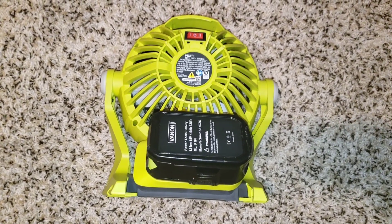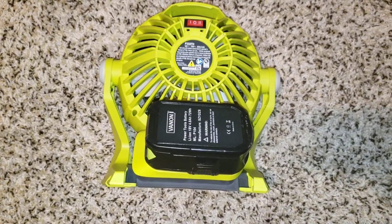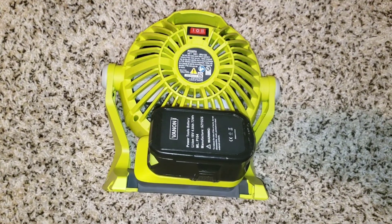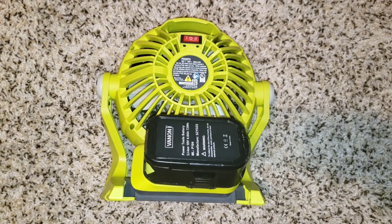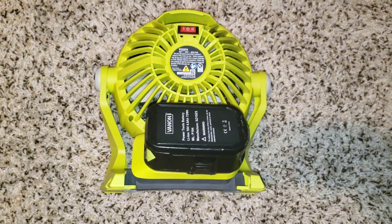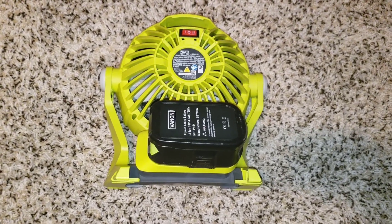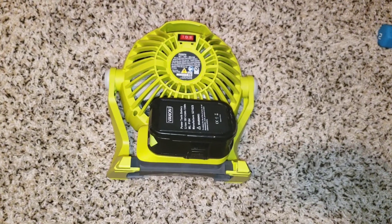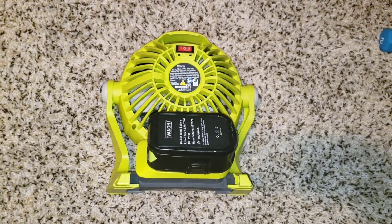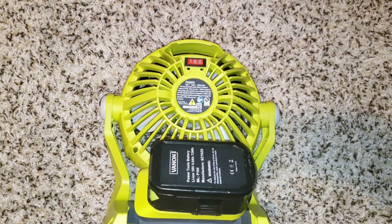I did a test on the low speed. I started it at 6:30 PM and it ended around 6:10–6:15 AM. I woke up at 5:55 and it was still going. When I came back it was off, so it died somewhere around 6:10–6:15 AM. This thing went almost 12 hours — we're calling it 11 hours and 44 minutes. You'll definitely get over 11 hours with this 4 milliamp off-brand battery on the low setting.